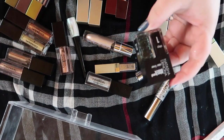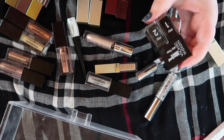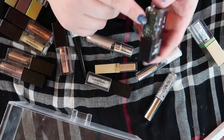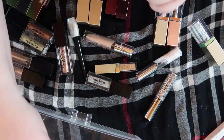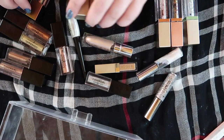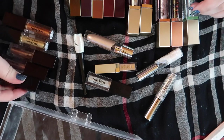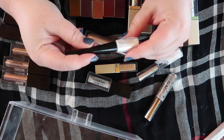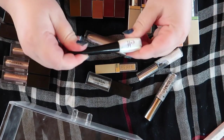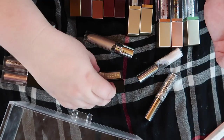Let's start with this Natasha Denona black liner duo — I'm actually not a huge fan of the liner itself but I do like the black glitter, so I'm gonna keep that. For the rest of these shadows I should probably double-check to make sure they're not dried out. This elf liner — it's okay — but there are better affordable options so I'm gonna get rid of this one.